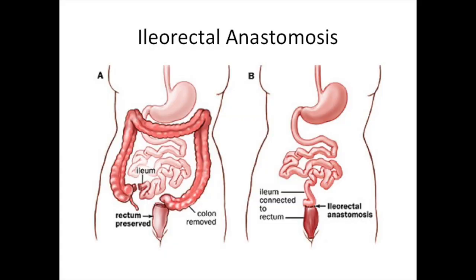Ileorectal anastomosis is a procedure in which the entire colon is removed and the small intestine is then sewn to, or hooked up to, the rectum. This hookup is called an anastomosis. Often, if not usually, we don't actually sew it — we staple it.